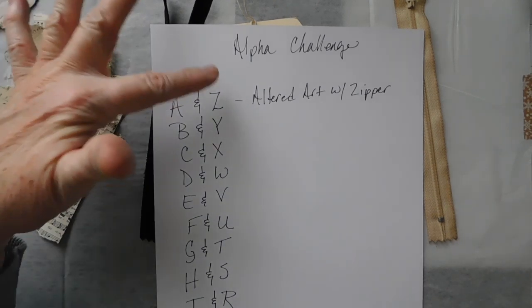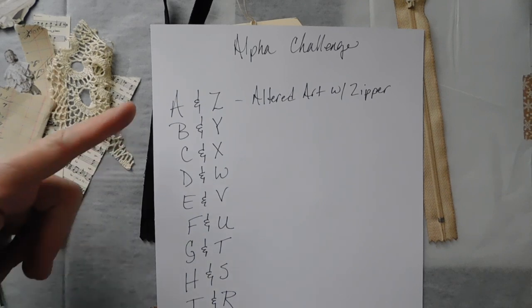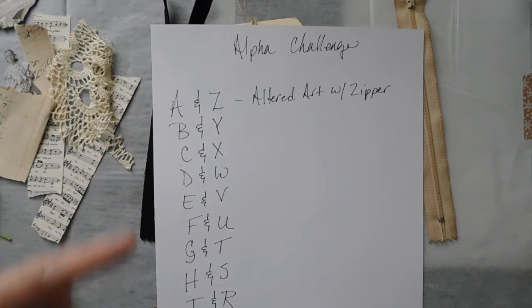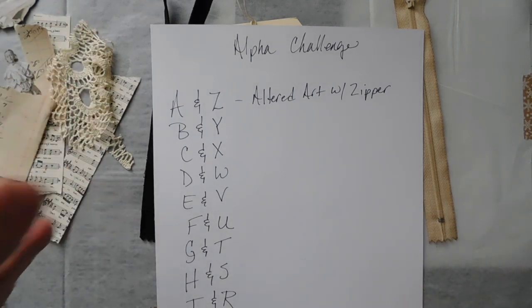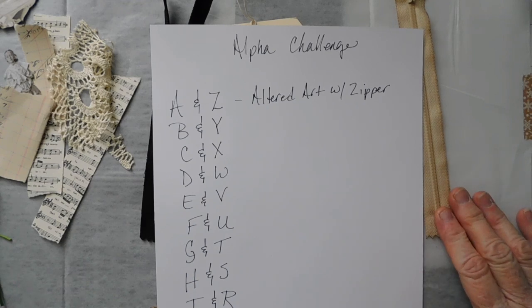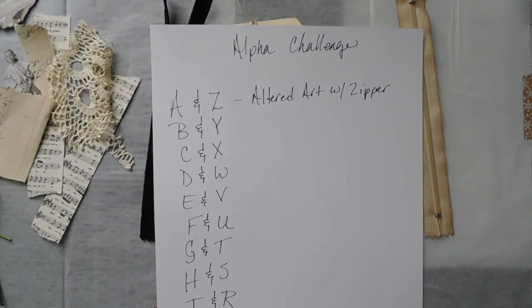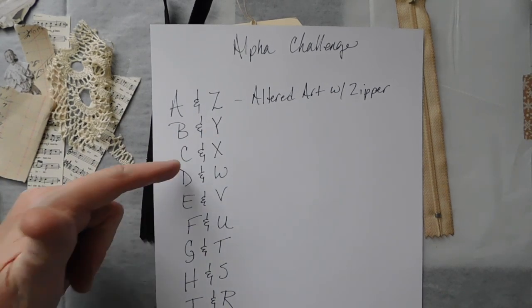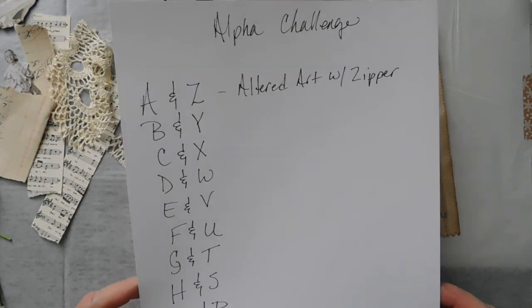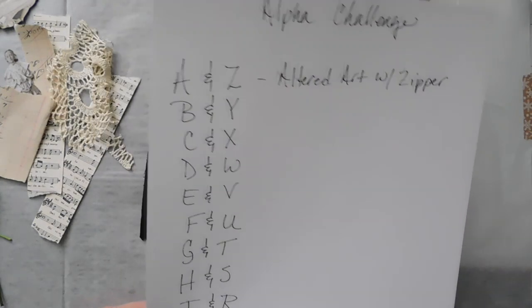I'm going to start with A and Z — I just took the first and the last, the second and the next to the last, so I'm just doing them that way. So I'm going to do Altered Art with Zippers. That's what I'm working on — that's my A and my Z. Then the next video will be B and Y, and then the next will be C and X. That's kind of how I'm going to do my Alphabet Challenge instead of just the individual letter.